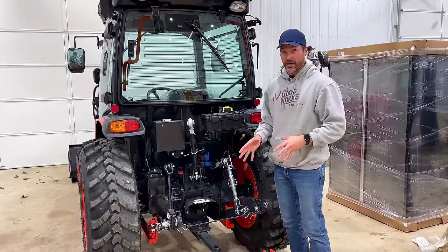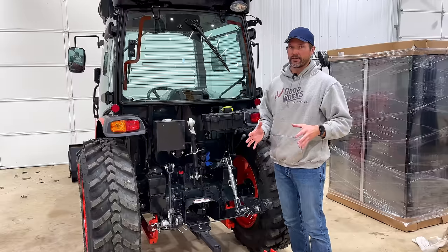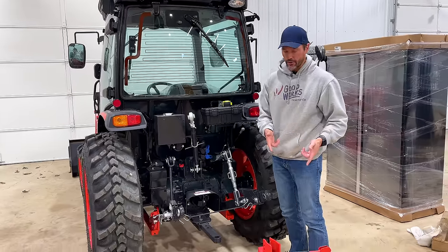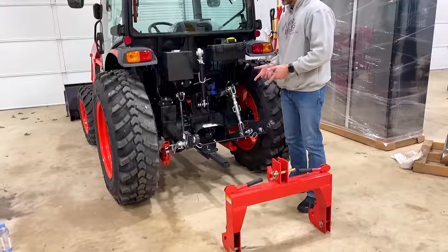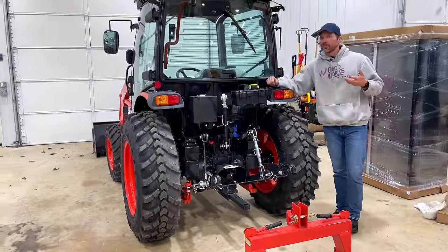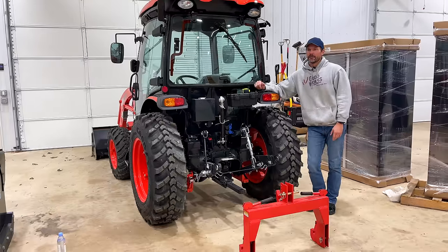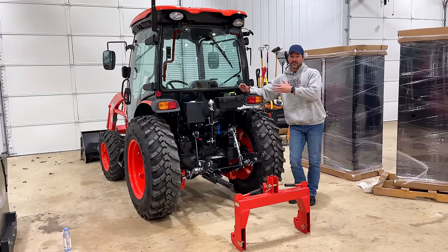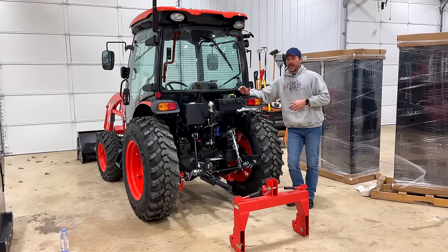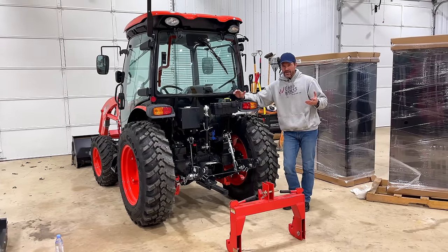I still want to put a quick hitch on here because that really makes life a lot easier. But this Category 1 quick hitch won't fit on my three-point. This tractor is like equivalent to a John Deere 3R series as far as frame size goes - it's 57 horsepower, which is a lot of horsepower for a frame size like this. I'd say similar to the Kubota L3560, but with a lot more horsepower.